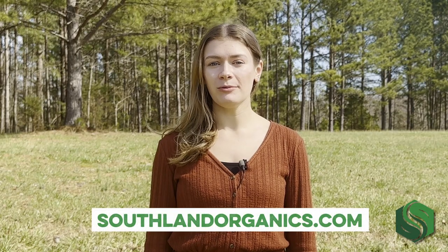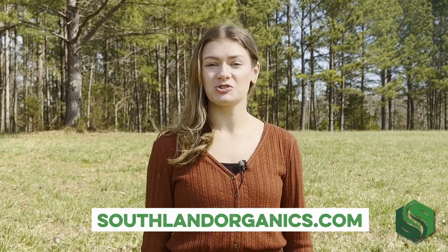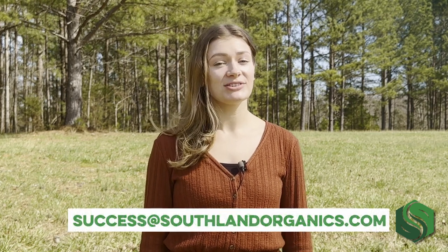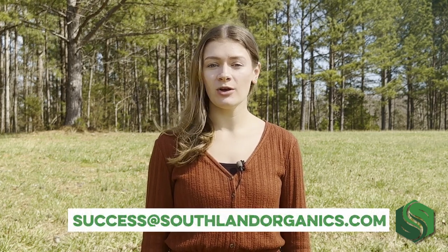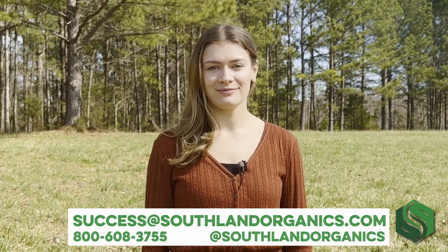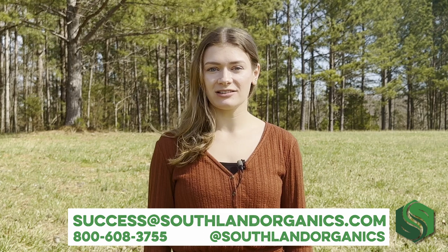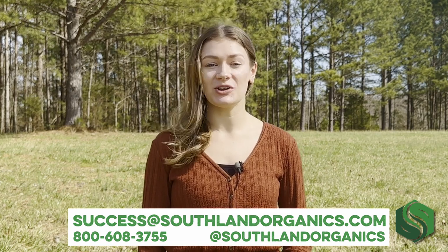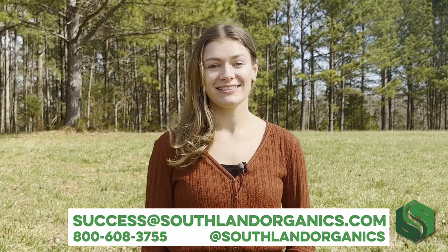Go to southlandorganics.com or click the link below to learn more and try Genesis for yourself. If you have any questions, you can comment, email success@southlandorganics.com, or give us a call at 800-608-3755. Be sure to follow us at Southland Organics on your favorite social media platforms to stay in the know and get tips on natural lawn and garden care.